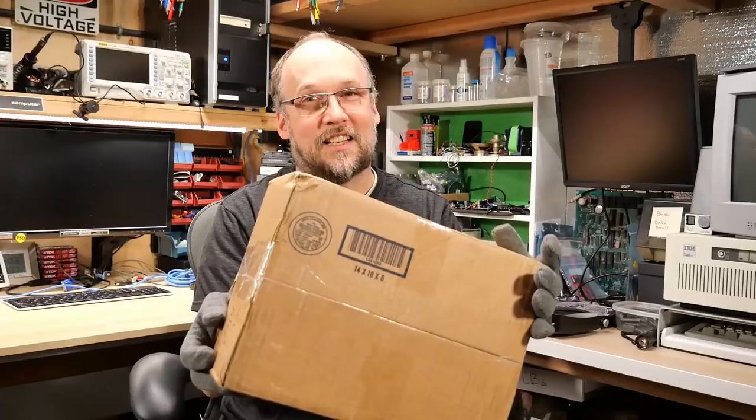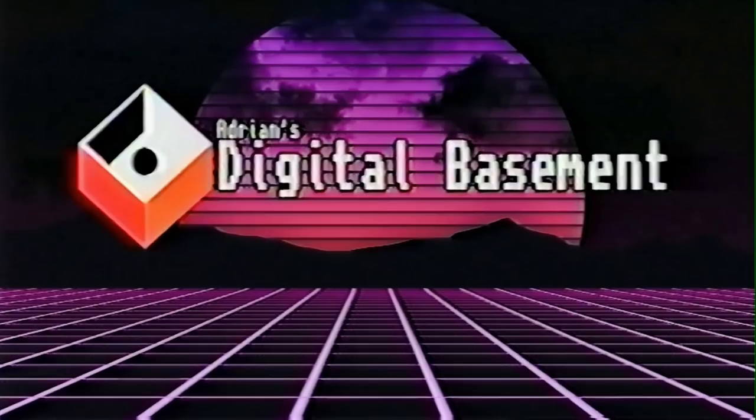Hi everyone and welcome back to Adrian's Digital Basement. Why am I wearing gloves? Because I have a package and I haven't sanitized it. I just picked this up from the PO box. Today's video, we're gonna do a disc drive repair video. Let's get right to it.